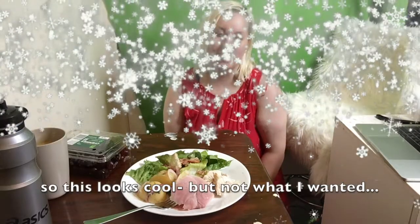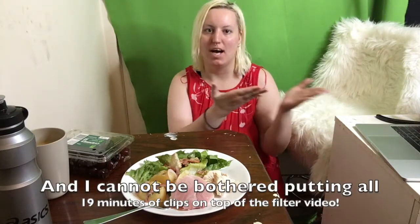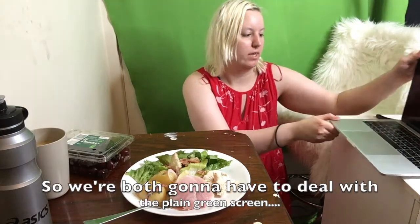Hey guys, welcome back to my channel — if you are new here, hello! So there's a bit of an elephant in the room: I do have a brand new laptop, which I like. I did pay half of it so that my dad could pay the other half, and here we are for Christmas. The only trouble is it's a MacBook Pro — a MacBook Air — so I need an external adapter just to fit SD cards and my sister's hard drive. It's going to cost me $50 but it'll have to wait.